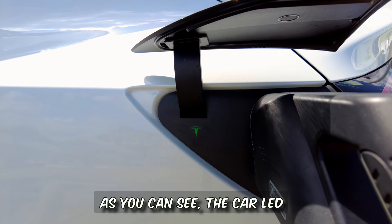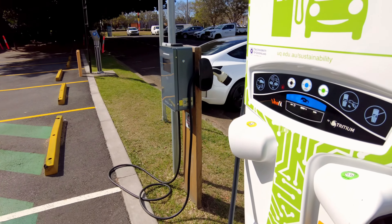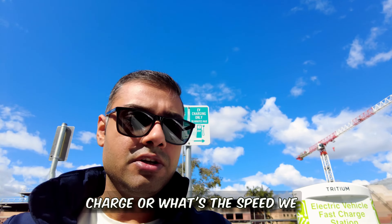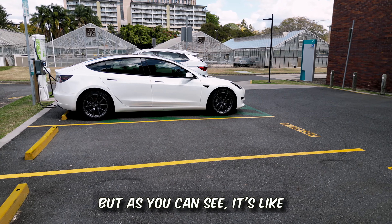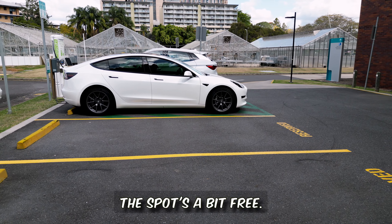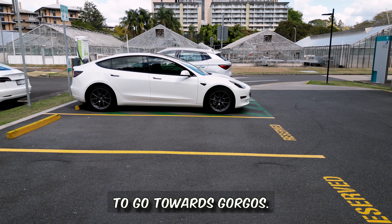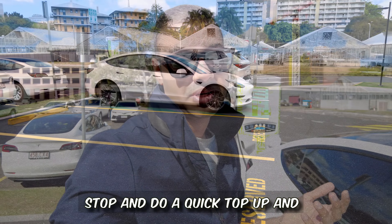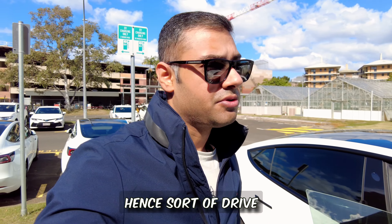As you can see, the car's LED indicator for charging status turned green, which means it's charging. Let's go inside and check the status. Although it's the weekend and the spot is fairly free, today I'm planning to head towards Gorko, so this is a midway stop for a quick top-up — sort of driving for free today.